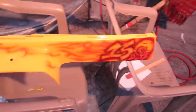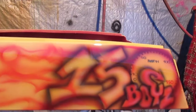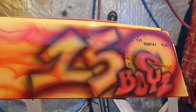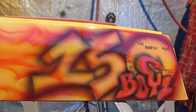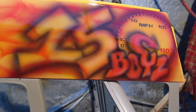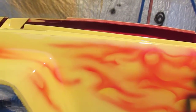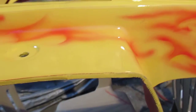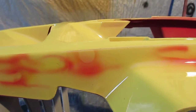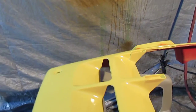Now I'm going to show you the front piece with the logo on it. This is what they call themselves — the 150 Boys — it's a motorcycle club. I also have flames running from that, wrapping around the front pin piece and going down the side.